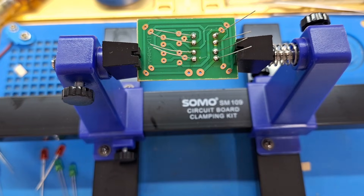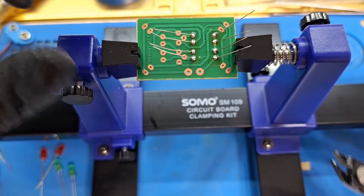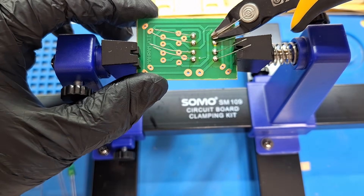Now with the wire cutter or side cutter, cut the legs.